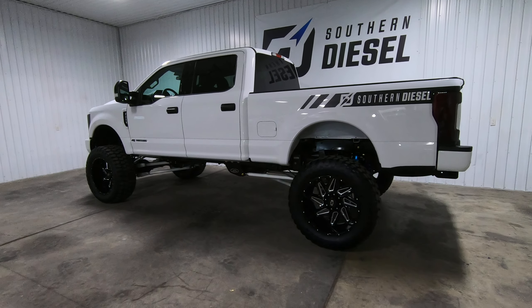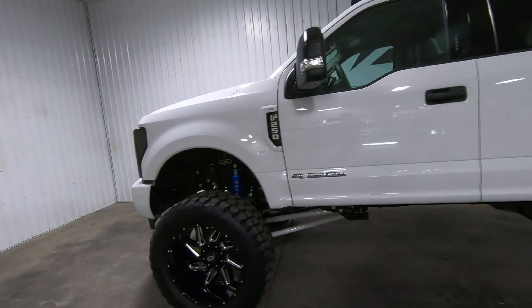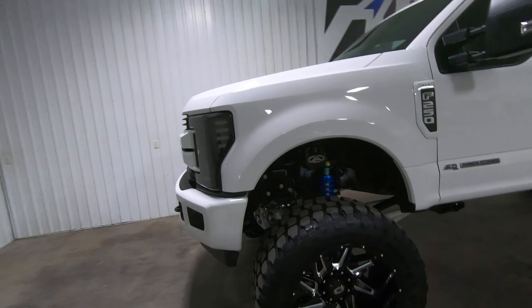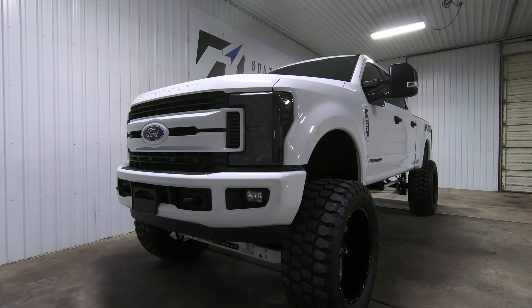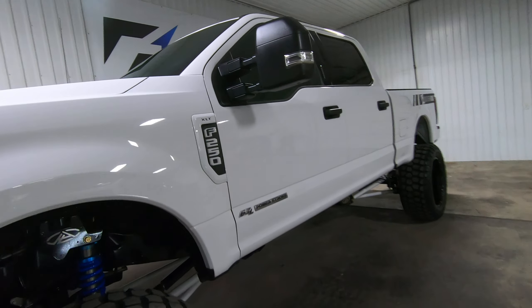Here is truck number two out of a series of trucks we're doing with the Any Level Lift manual system. This is a 2018 Ford F-250 — as you can tell, it's definitely not stock. This truck came to us completely stock with 17,000 miles on it, and then we did all the modifications here in house.